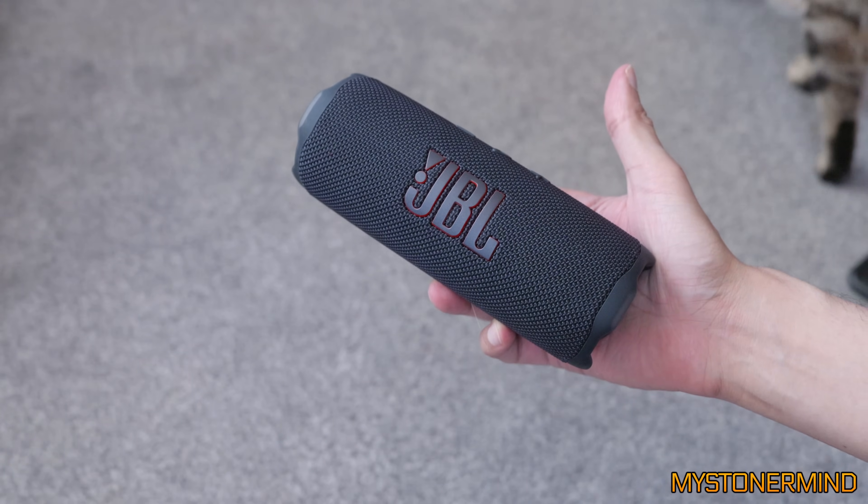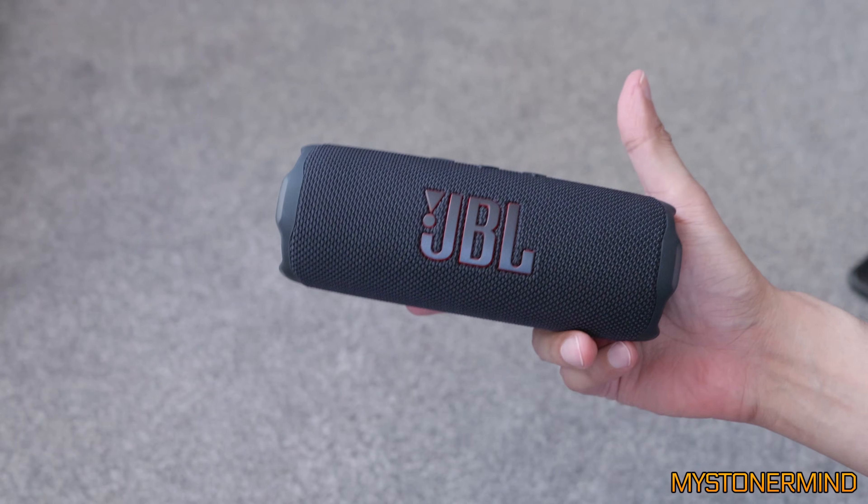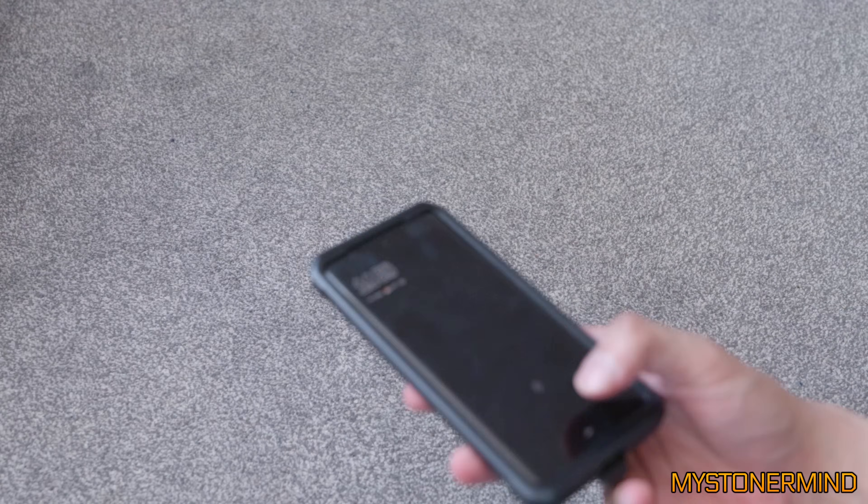So this is the JBL Flip 720. Was that 720? Not sure. Either way, what we're going to do with this — I'm not sure on that either.